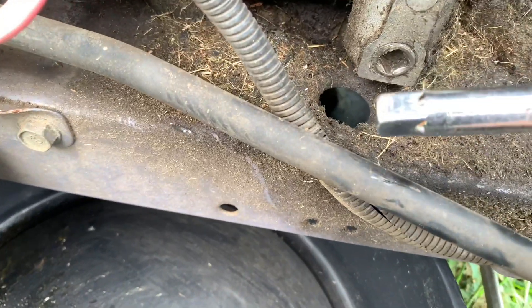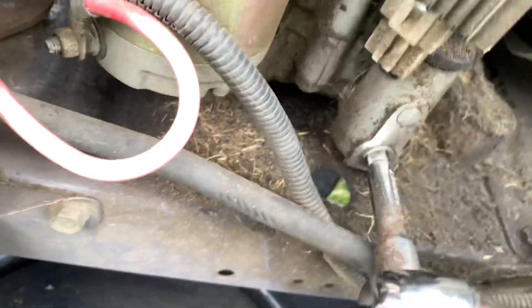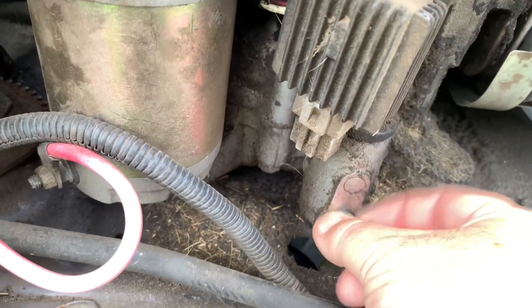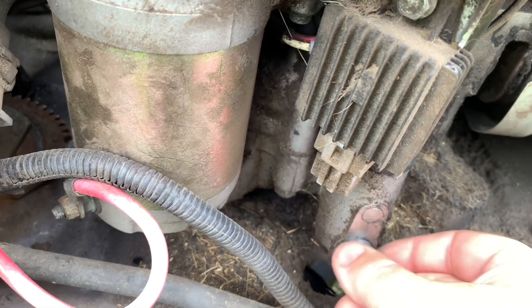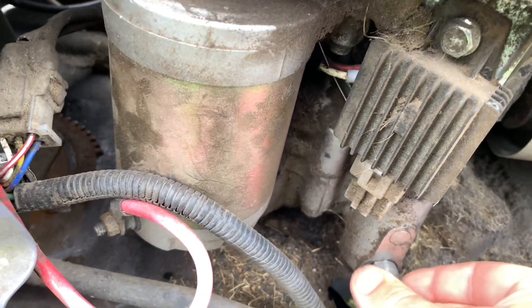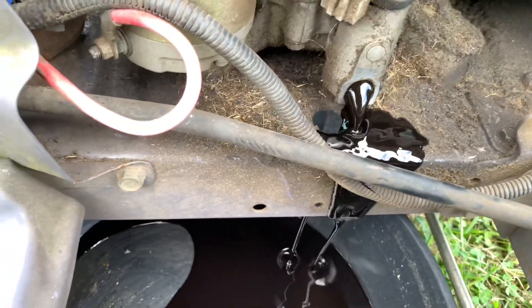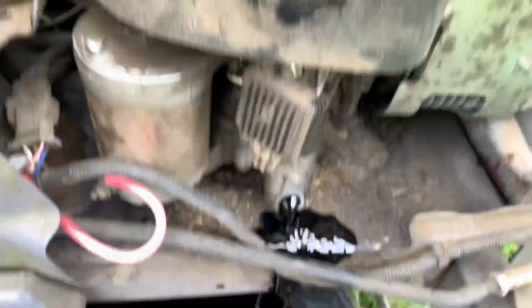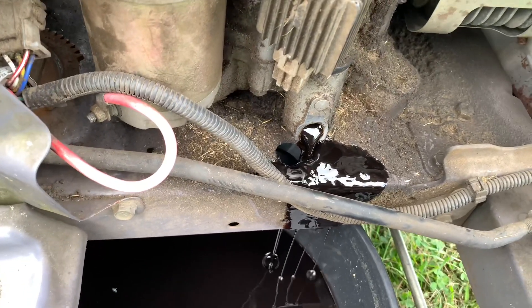What it takes to remove that is a 3/8 extension like that — a 3/8 extension on a ratchet. Just put that in. And out the oil comes into the pan. If you loosen this off, see how much faster the oil comes out. We'll let that drain for a little while.